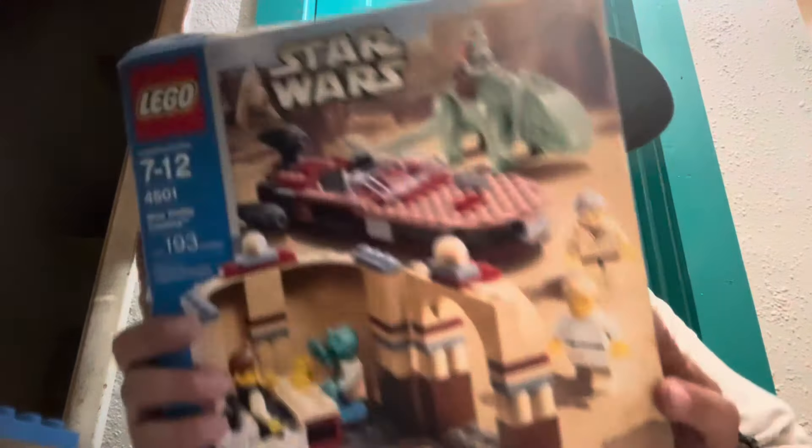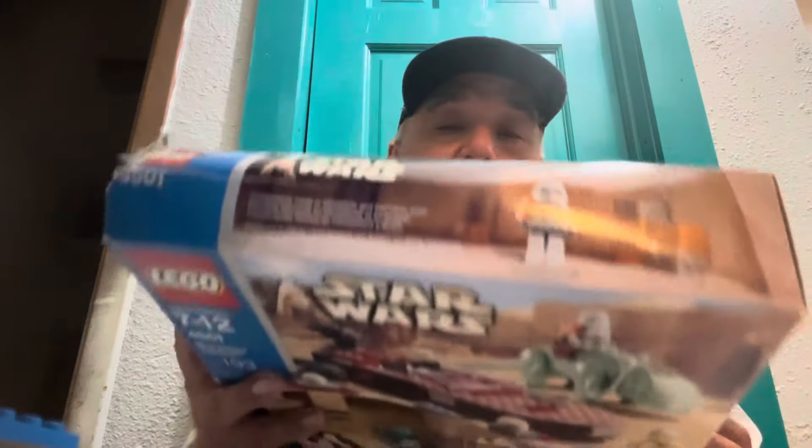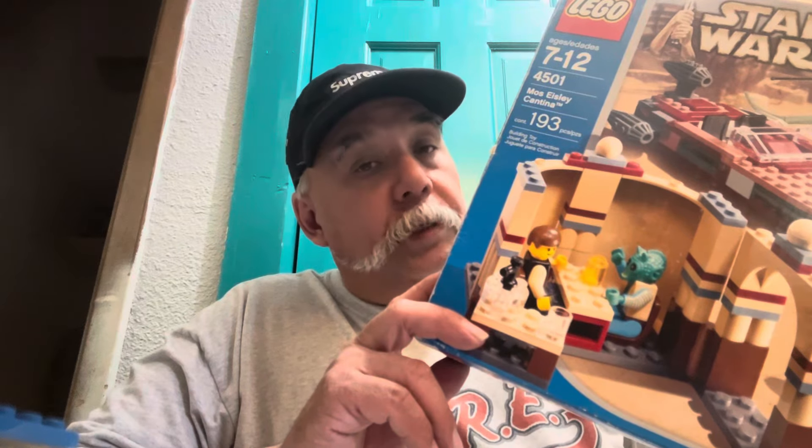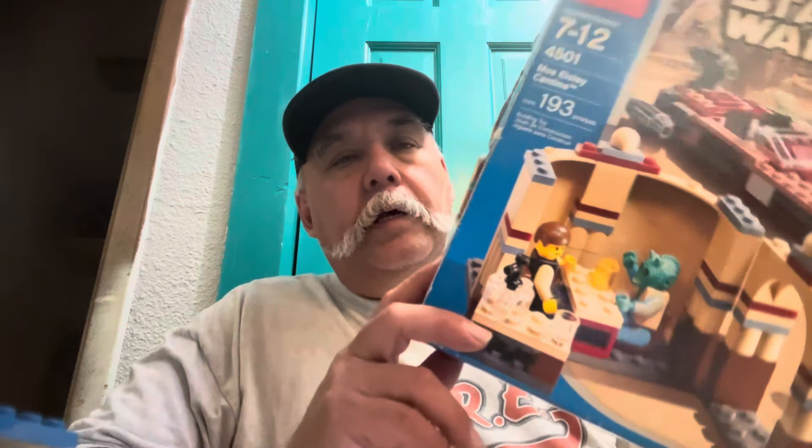Now remember, this set was sold in mint condition with some shelf wear, but factory sealed. And the person said they're worth like $600, which is not quite true. But I did get it for $275 on bid, plus they were charging $177.50 — or maybe $178 — for shipping. See a problem? This is not factory sealed.